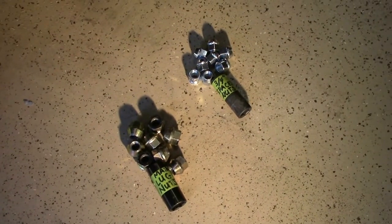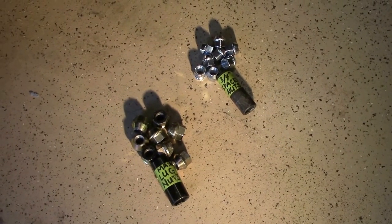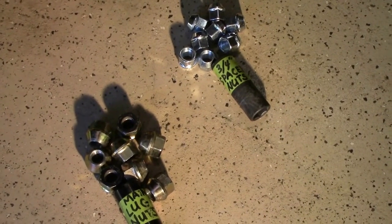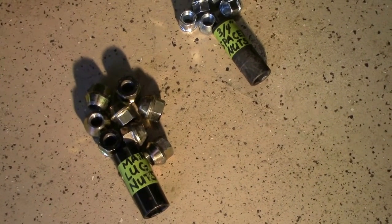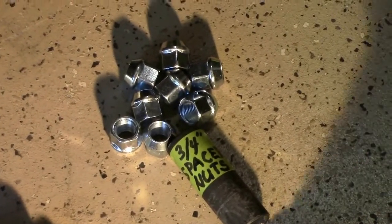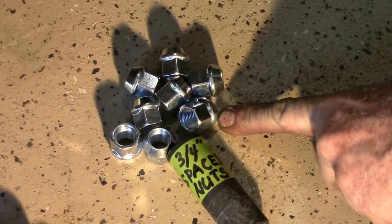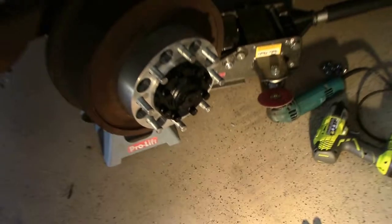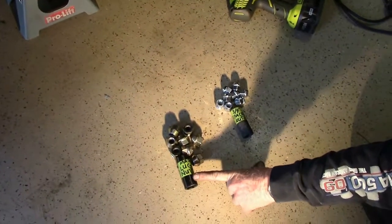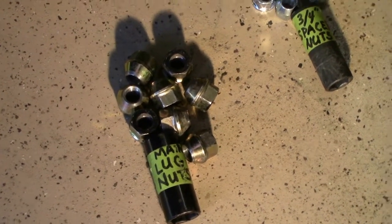A suggestion for your toolbox that you're going to be carrying in your vehicle: remember that you may have to pull your spacer off at some point when you won't have your garage and tools. I would suggest keeping the socket that will fit the lug nuts holding the spacer to your hub, and the socket that will fit the lug nuts holding your actual wheel on to the spacer.